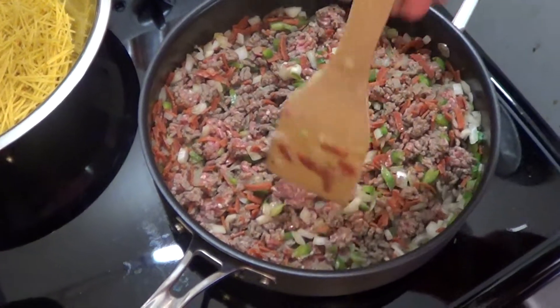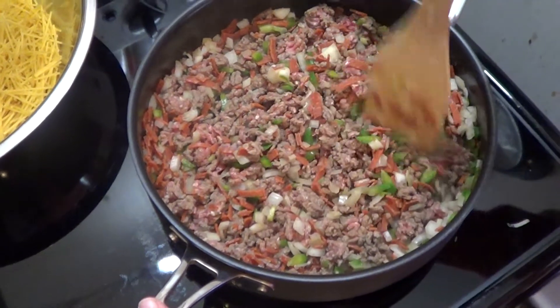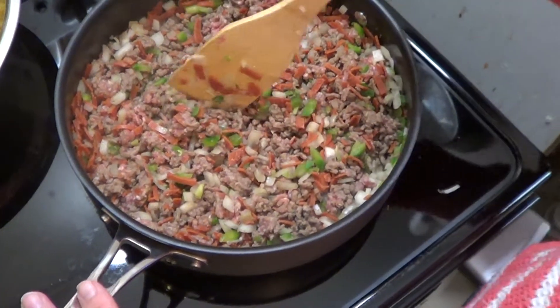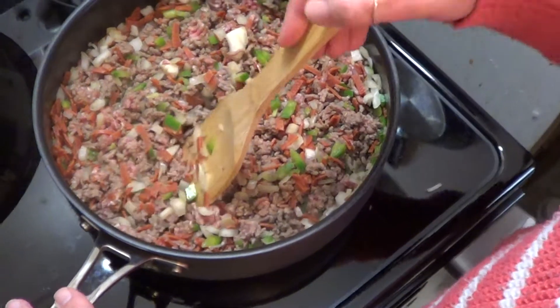Okay, we put the ground beef in the skillet, the green peppers, the onions, and the turkey pepperoni. And we're going to brown that up, let the meat get done.